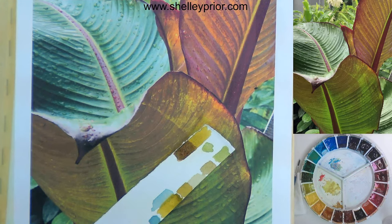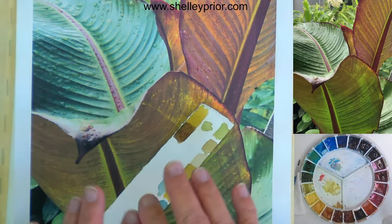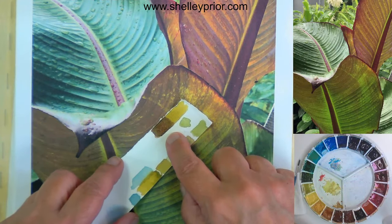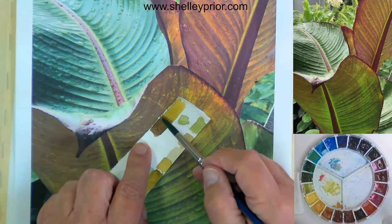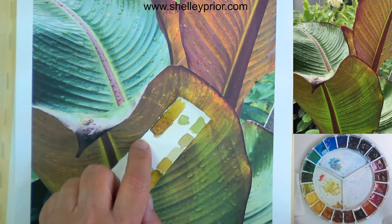I can't stress enough how helpful a scrap of paper can be. I don't throw anything out — these are so useful. It's when students put color on their painting and go 'oh it's dull, what do I do now?' — well, once it's dull, it's dull. Look how close this is now that it's dry. I think it's a little dark, but if I thin it down a little bit, I can get pretty close to that color swatch.